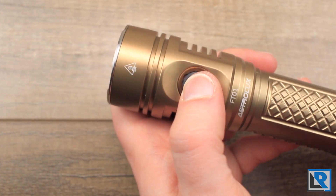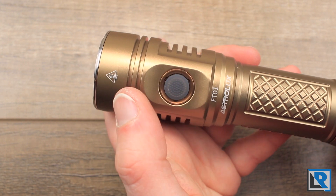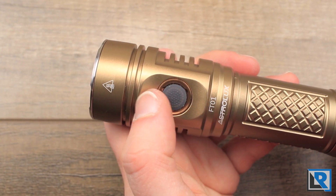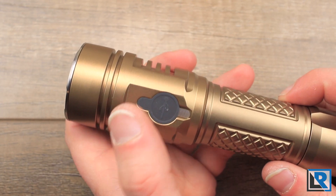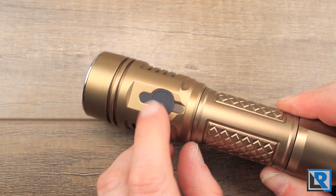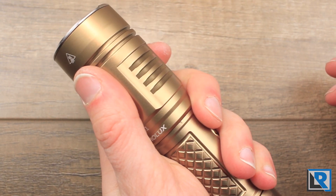The button is pretty standard — it's an electronic button. It only works if the tail on/off button is depressed, so you can't do any combination of the two. It'd be nice if you could turn on the light with the front button as well. Around the button you've got a darker copper colored bezel. On the back side is the USB charging port, and I think this is a really well done USB recharging port. On some lights the little tab gets in the way or the charging port sticks up, but on this light it's flat and that little flap doesn't get in the way of your finger at all — I can't even feel it.